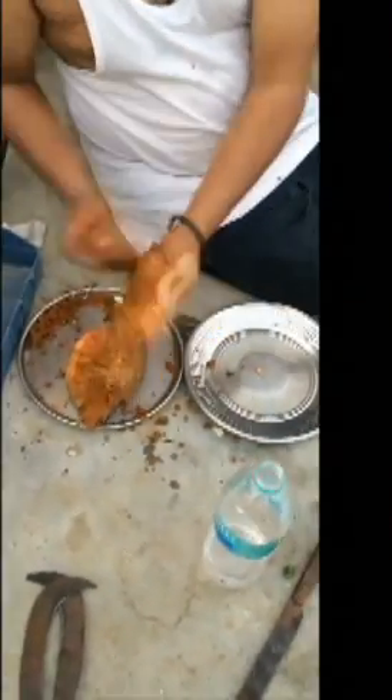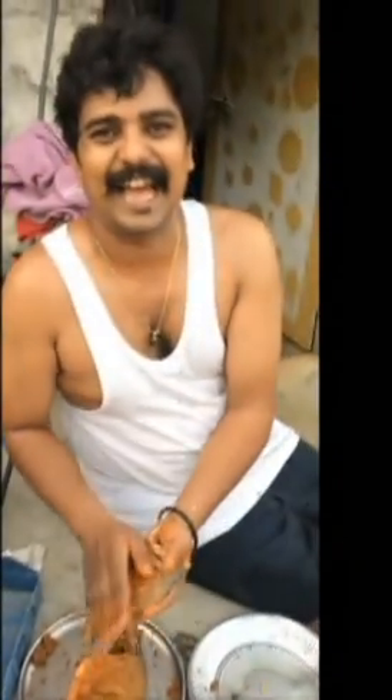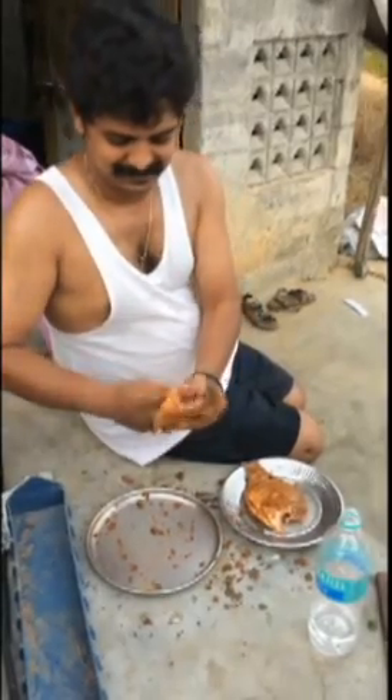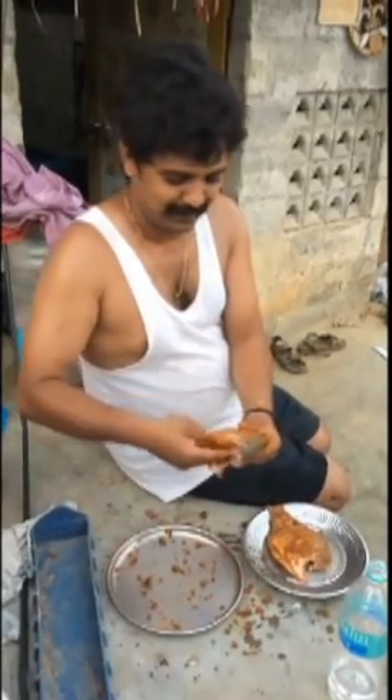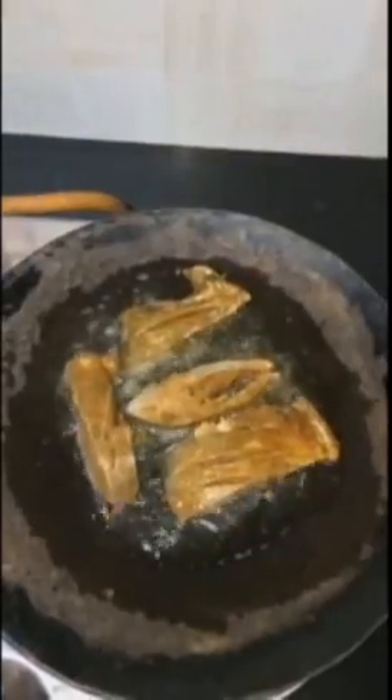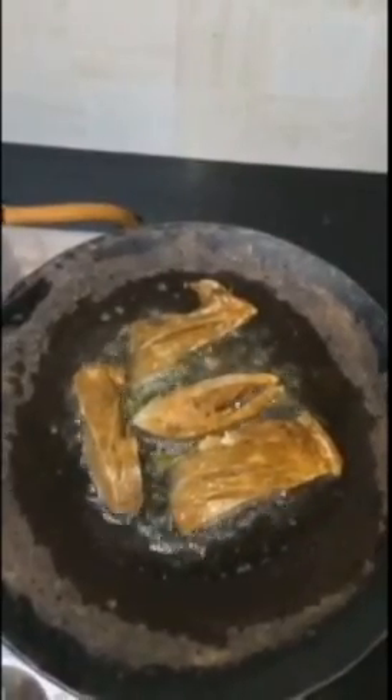Now show that expression again. Experience, mavla! We are going to fry it, right? This is Pakhu fry. How do you fry it? The Pakhu fry.